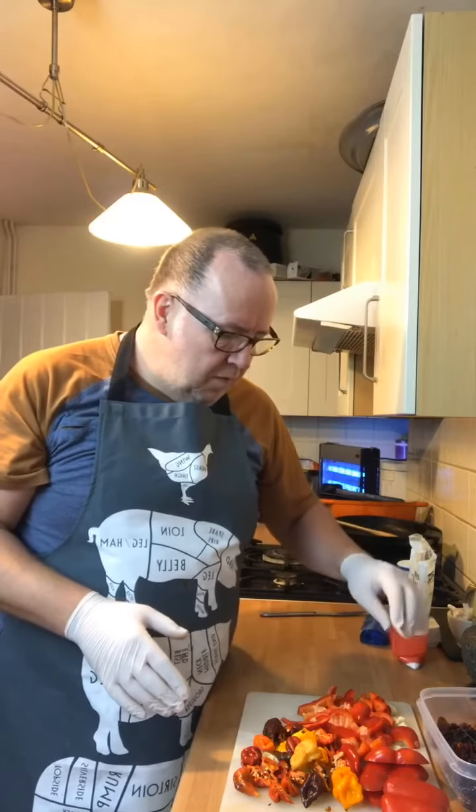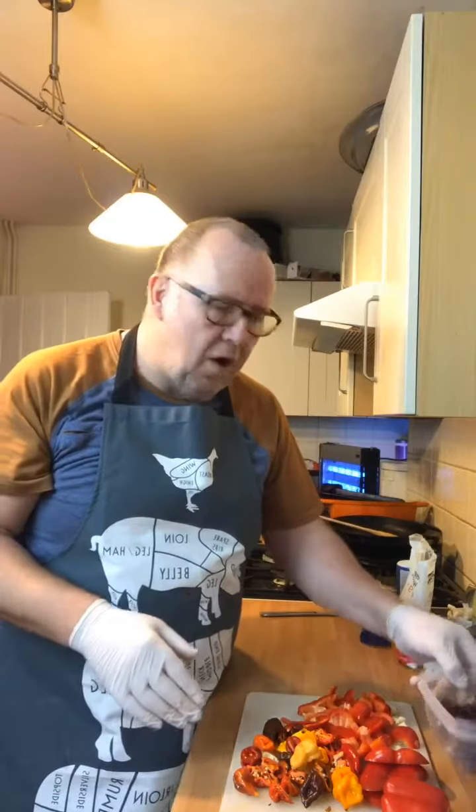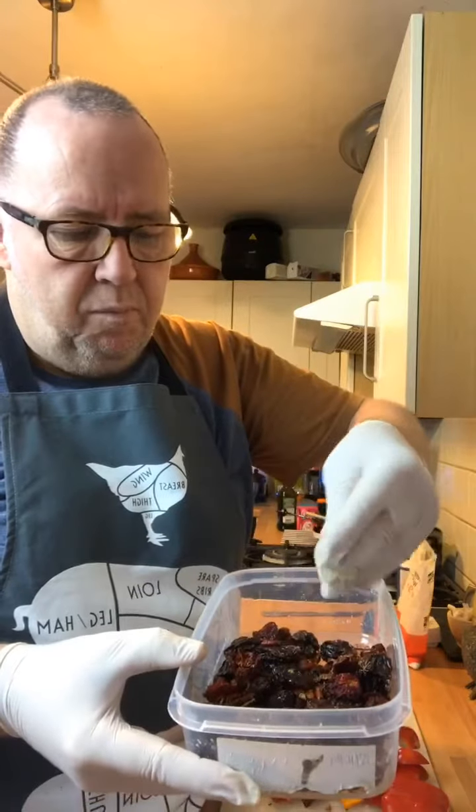So we've got some garlic, some normal red pepper, and then we've got Carolina Reapers, ghost chilies, habaneros, and a load of bird's eye chilies.